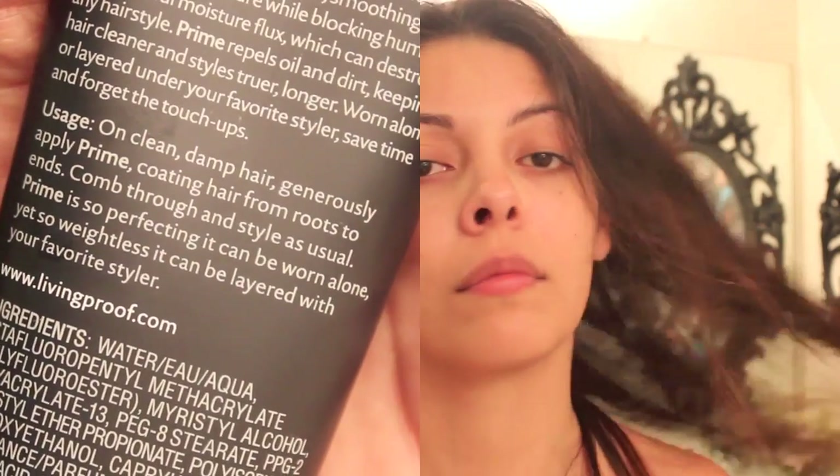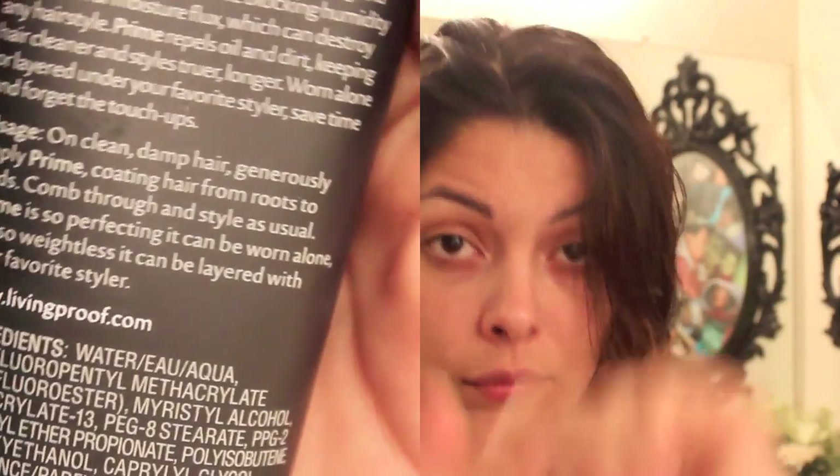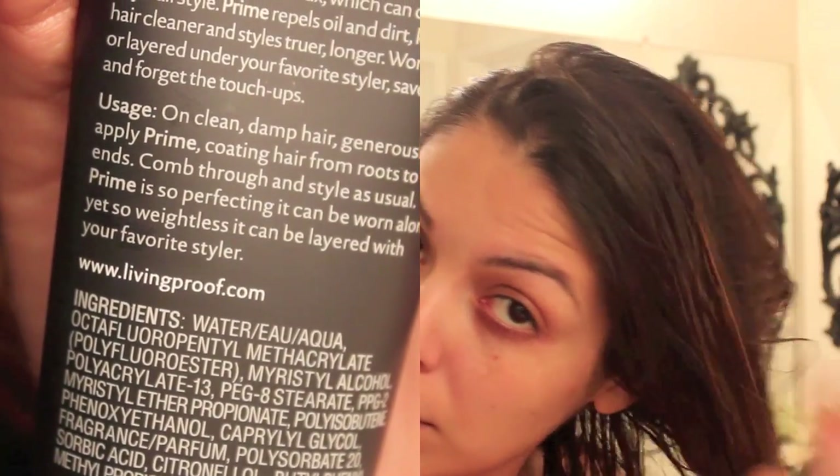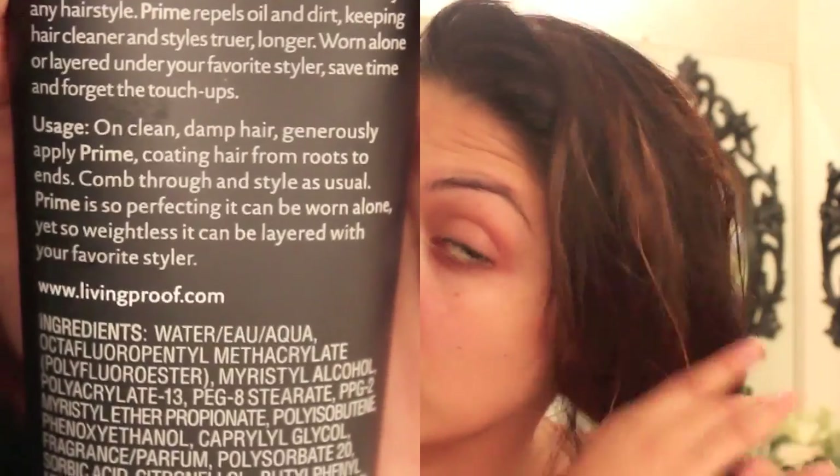Before you guys get excited, just watch and see how this works. So as you guys can see, I just put a dollop on my hand, a pretty good size amount of this product. Because according to the back, it says on clean damp hair, generously apply prime coating the hair from the roots to the ends, comb through and style as usual. And I hate putting anything on my roots, but I'm just following directions because my roots tend to be really oily, so let's see how this works.